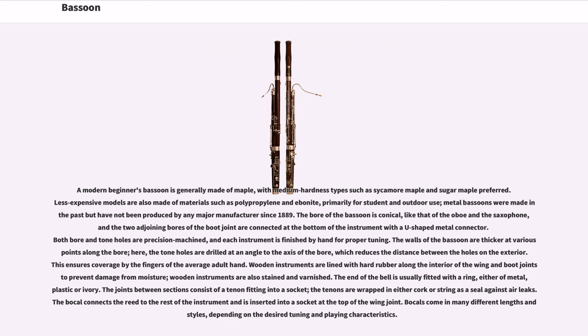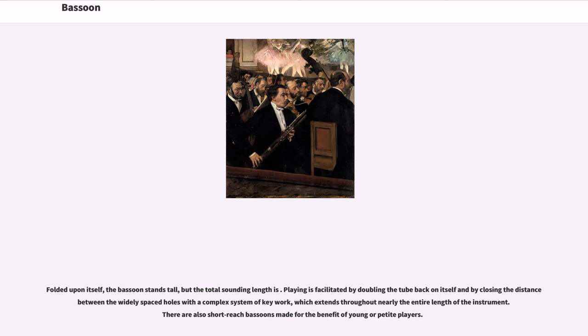Both bore and tone holes are precision machined, and each instrument is finished by hand for proper tuning. The walls of the bassoon are thicker at various points along the bore where the tone holes are drilled at an angle to the axis, which reduces the distance between the holes on the exterior, ensuring coverage by the fingers of the average adult hand. Wooden instruments are lined with hard rubber along the interior of the wing and boot joints to prevent moisture damage, and are also stained and varnished. The end of the bell is usually fitted with a ring of metal, plastic or ivory.